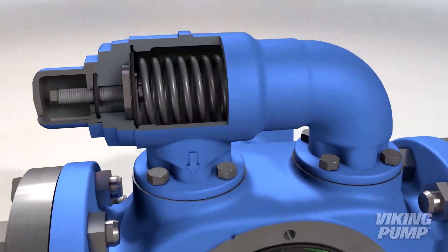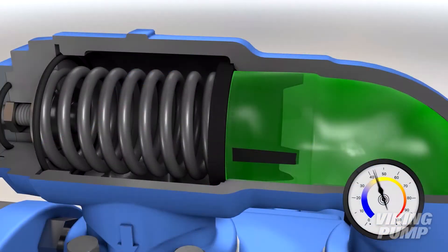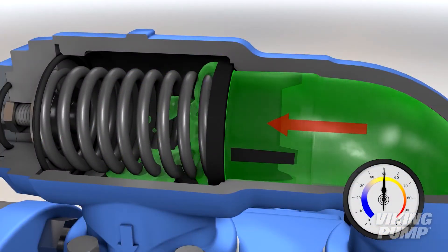If you're not familiar with the Viking relief valve, review the Viking internal relief valve video to familiarize yourself with some of the terms used here.